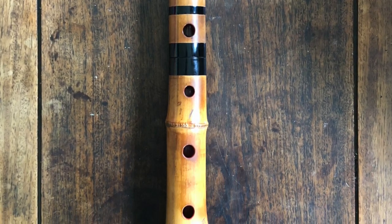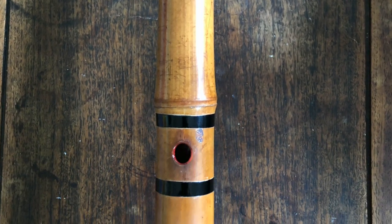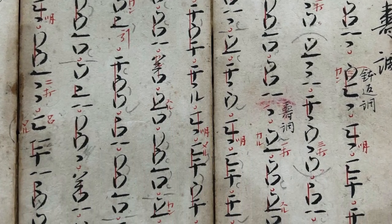In front there are four holes for the ring and index fingers, and one thumb hole in the back. The pitch for each note is written using a phonetic symbol from the Japanese katakana alphabet.